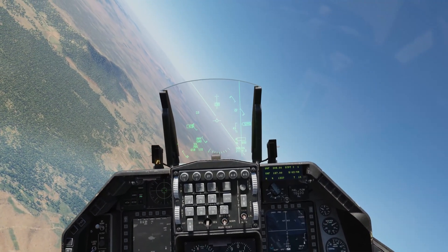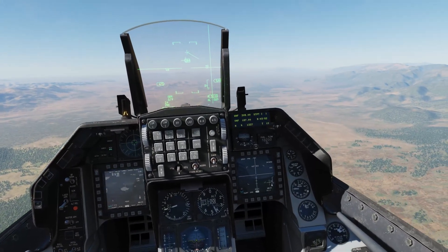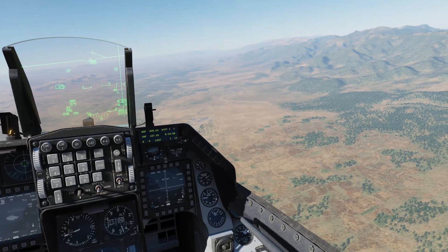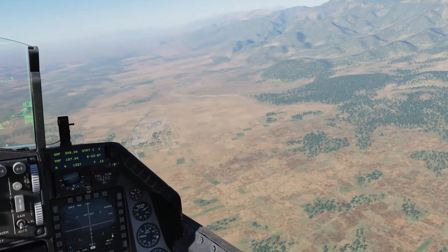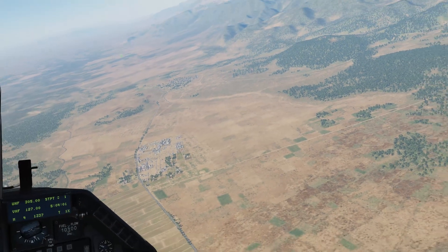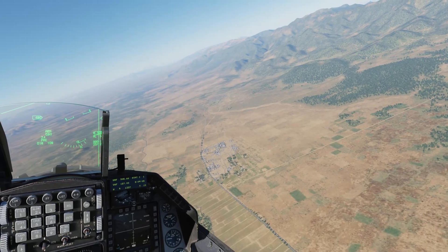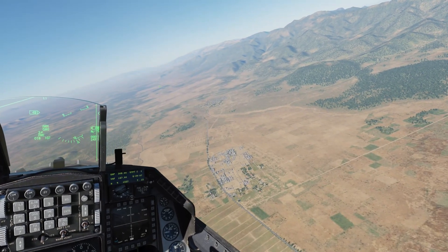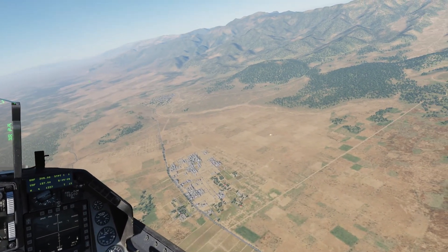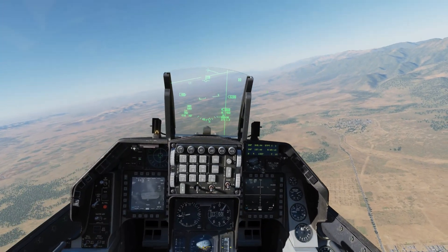We'll pull off to the left a little. There's our targets down there. And shack — good kill. Okay, let's try that one more time.